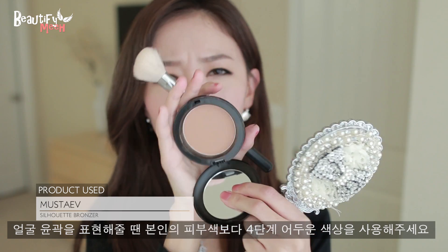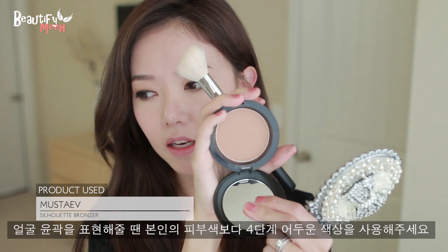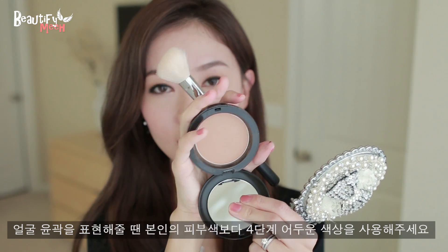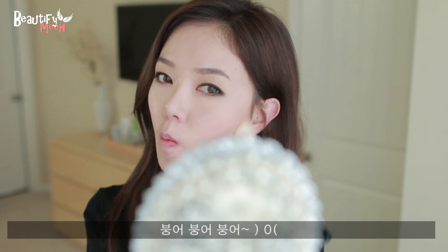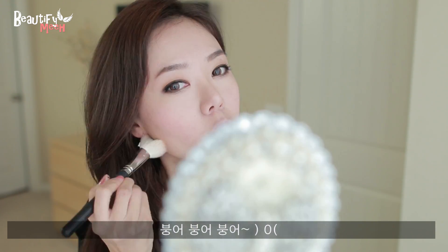Next, I'm going to contour my face using a bronzer. This is not too dark — maybe about five shades darker than my skin tone. You don't want anything too dark because it will be harsh and noticeable on the face. Using an angle brush, put it on your V, basically on the outer portion of your face.